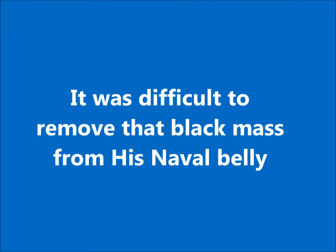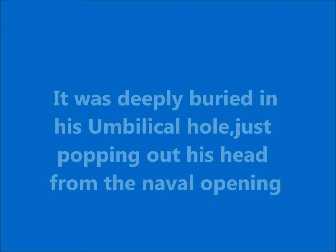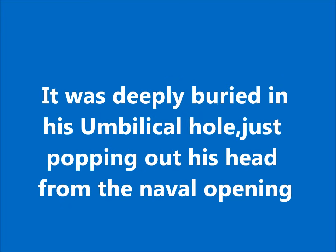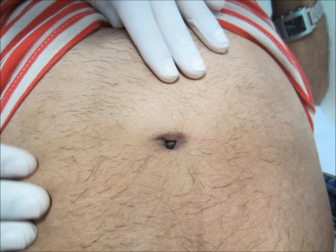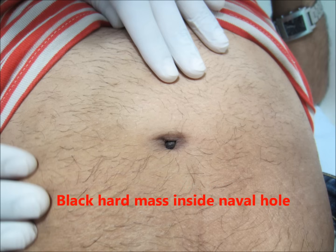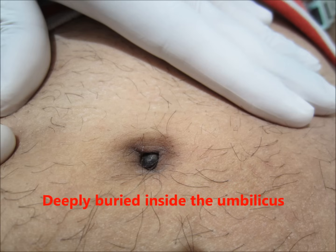It was difficult to remove from his navel. It was deeply buried inside, just popping its head out from the navel opening. On trying to remove it, it was very painful. You can see in this picture there is a black hard mass inside the navel hole, deeply buried inside the umbilicus.